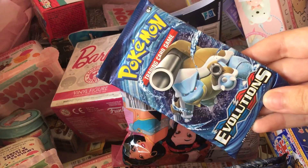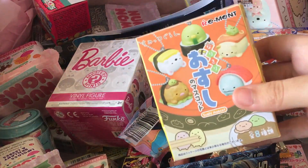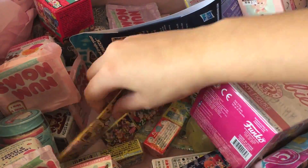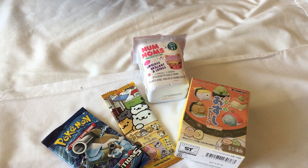I think I'll open one pack of the Pokemon XY Evolutions cards. And then we'll go for a Sumiko Gurashi Mascot Keychain, maybe a Neko Atsume, and finally a Series 3 Num Noms. Here are the four items I'm going to open today.